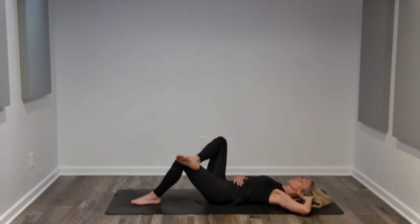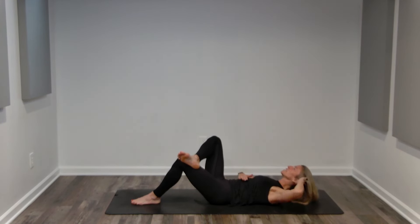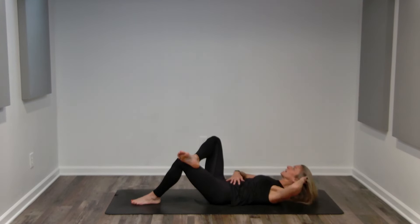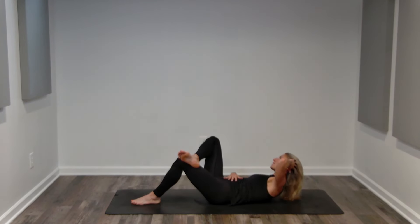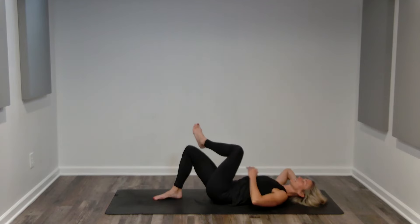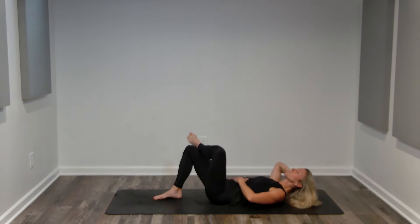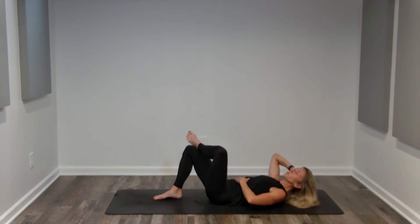Now take your left ankle over your right, and then we're going to do a cross crunch, leading with our right shoulder towards our left knee. I like to put my left hand on my core, really feeling those abdominals contract — making sure that they contract inward. We're not sticking our stomach out. Keep breathing, going at your own pace. Fast enough for a challenge, but not so fast that you use momentum. Switch sides. Right hand on your core, left hand behind your head for gentle support. Contracting, lifting the left shoulder towards the right knee.